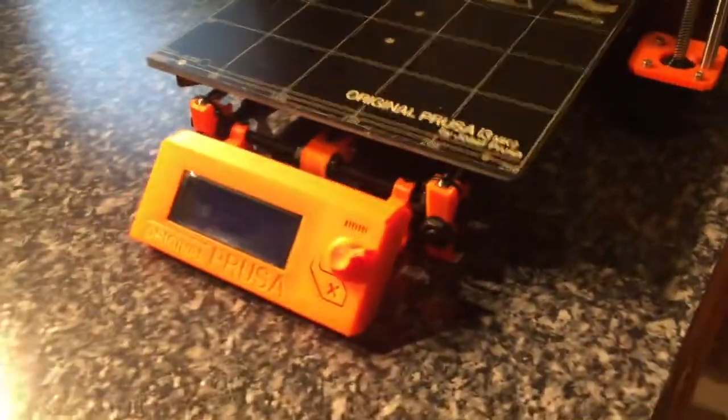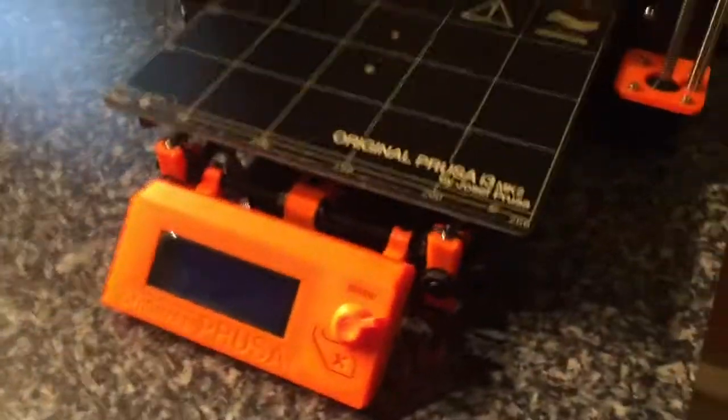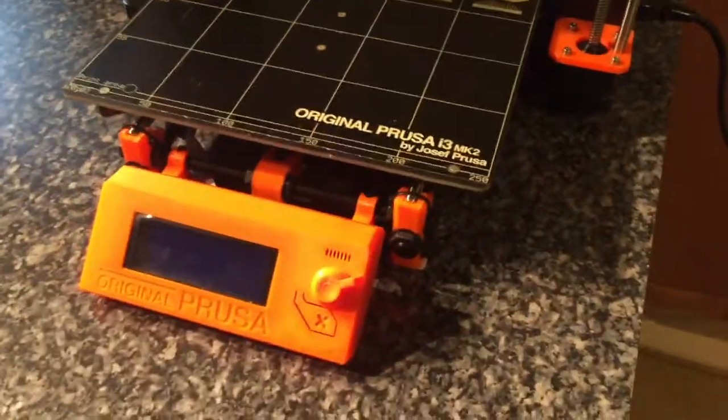Welcome to 3D printing basics, or Tinkercad basics, whatever you want to call it. I'm here at my final step for making my keychain, and I'm here with the Prusa, ready to get started.